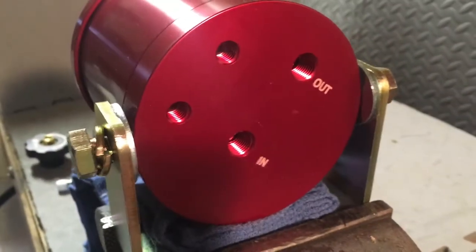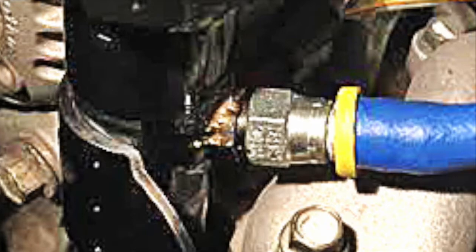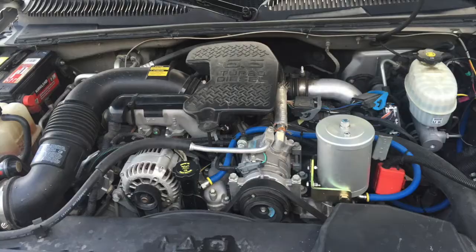There are three basic steps before installing the Xtreme. First, find the pressure port. Second, determine the return port location. Third, determine the filter mounting location. Finally, install the fittings, mount the filter, and attach the hoses.